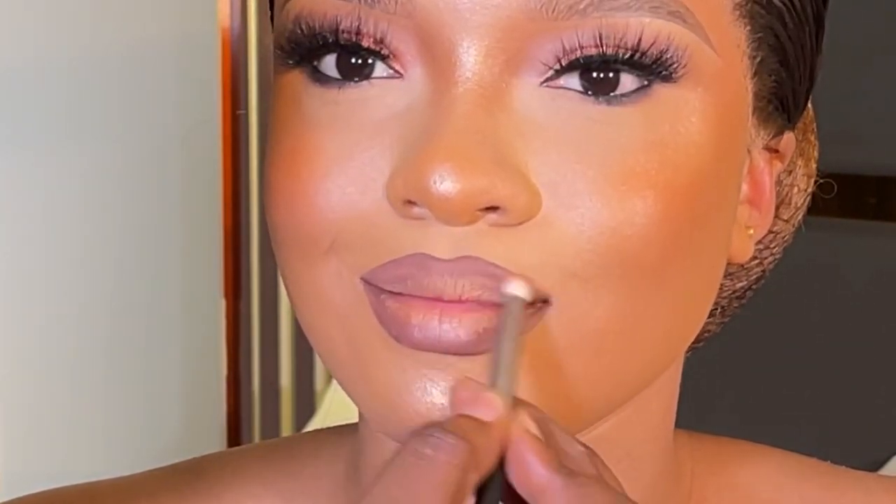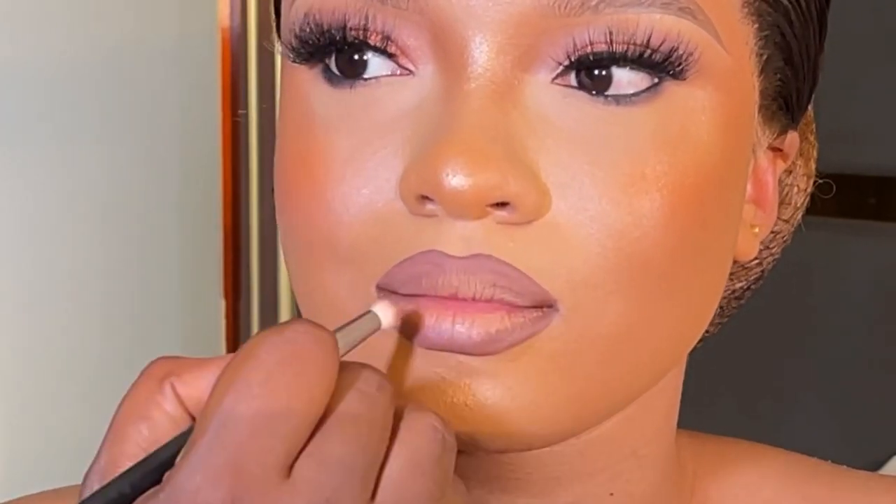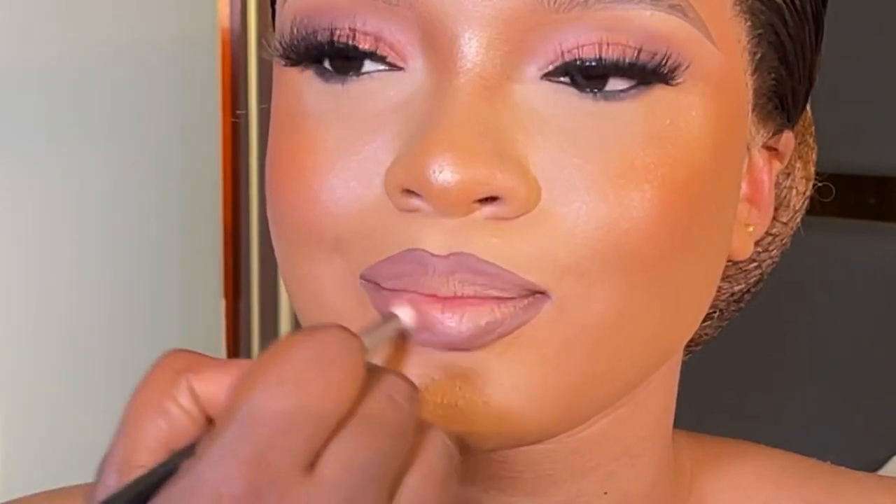I'm using a matte lip stain. I don't use normal lip liner or a lips palette to line because I don't want my lip line to shift. When you line with lip stain it tends to stay for a longer time.